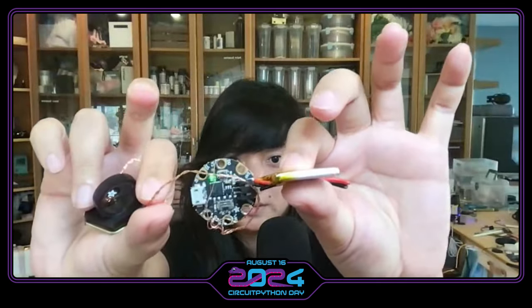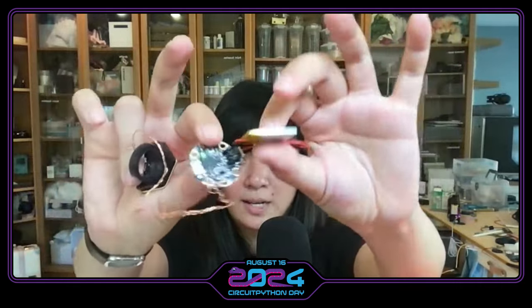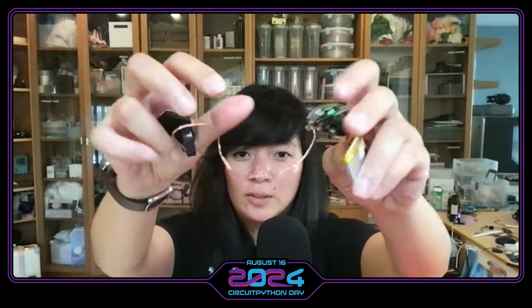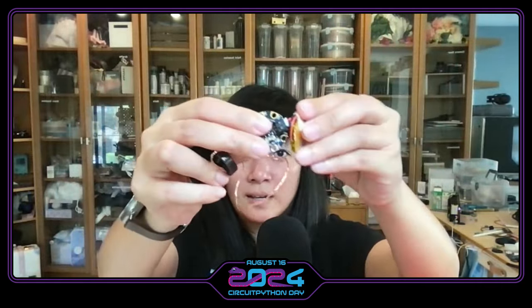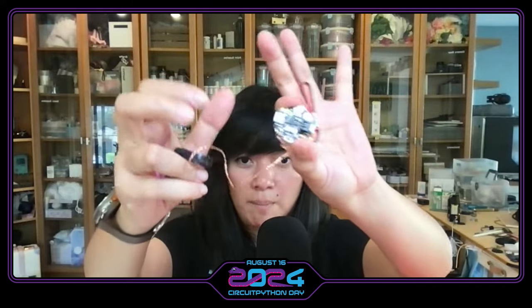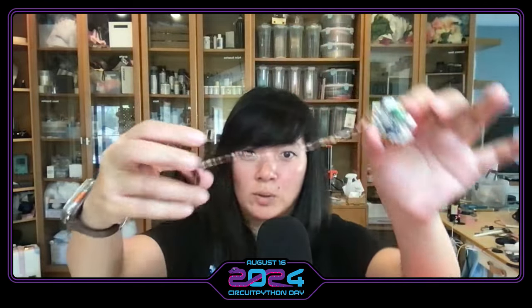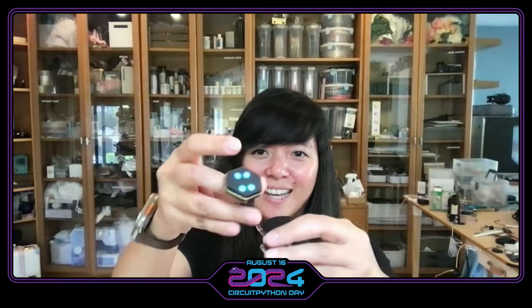So it has the Gemma M0, and then it's got this wire and then it's got this battery. The case that the Ruiz brothers made actually made it so that it was like this compact thing. I made it super easy to make a wearable and I was really happy when I made this — I just made a thing that I can wear around and it was so fun.